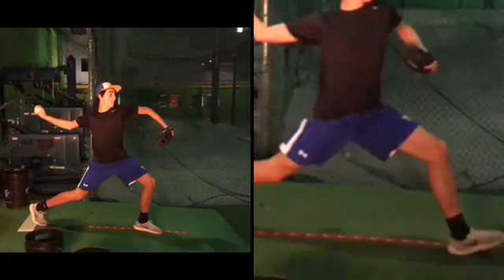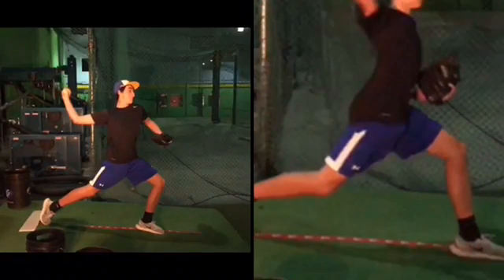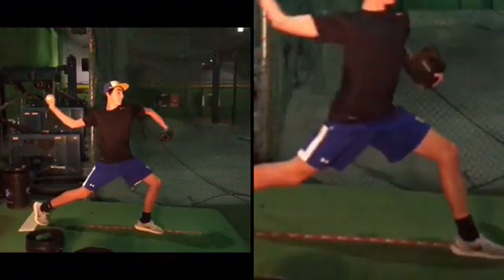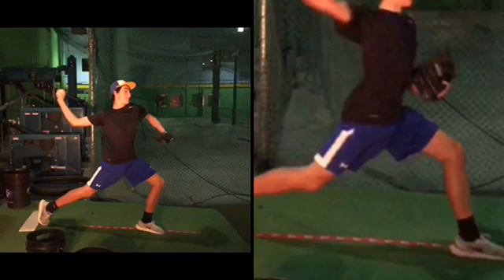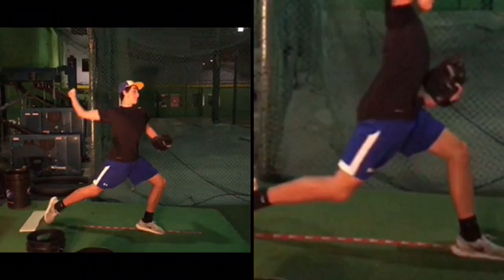I might even see a little movement afterwards, so I'm giving you the benefit of the doubt that it's right around there. I move into the left, and I see that it stops moving right about there also. So all I'm looking at is when do you actually stop your front leg and it starts bracing up, and where is the rest of your body in relation to it?